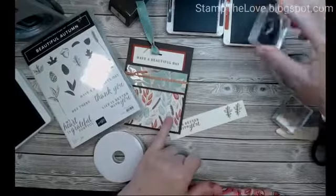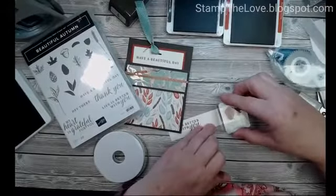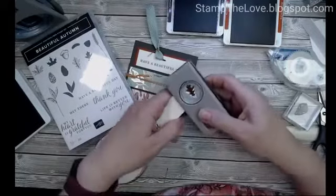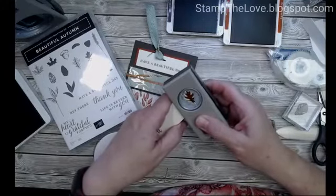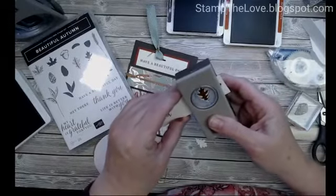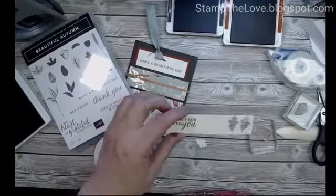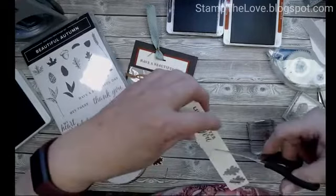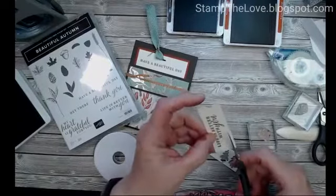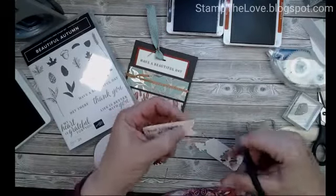I'm going to fill the leaves in with Cajun Craze because those are the colors in this designer paper — there's even some Crumb Cake in there so we could have pulled that in too. Stamp first, then punch, and then you can line up so you can see your pattern in there. I don't have my tag punch on the table, so I'll just punch this. I did want to layer it on a piece of Mint Macaron, but since I don't have that on the table I'll just trim this down just a hair.